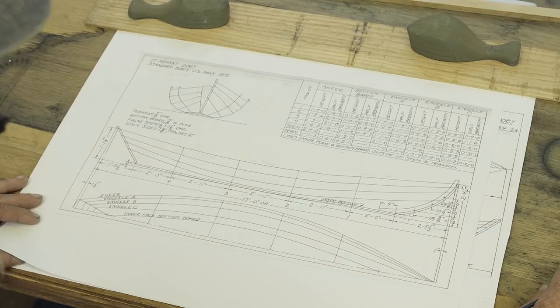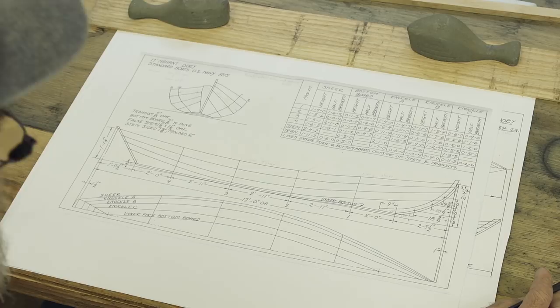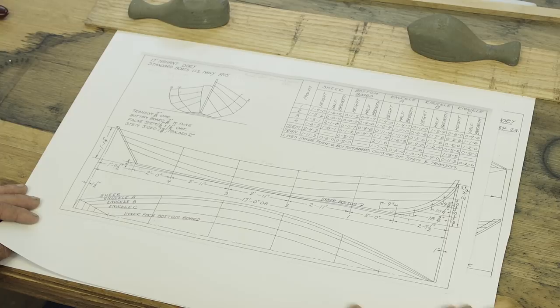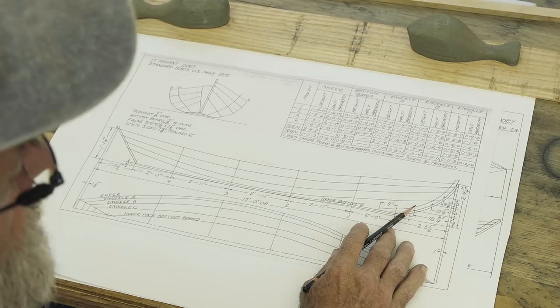We've got a number of sets of drawings of different dories in front of us. We've blown them all up to the same size — they all fit the one-inch-to-the-foot scale. When you look at lines drawings like this, you can tell that all these dories, even though they're all referred to as Swampscott-style dories, are all different shapes — different lengths, different widths, different sheer lines, different rocker to the bottom. Some have four planks on a side, some have five. There are numbers of different things.